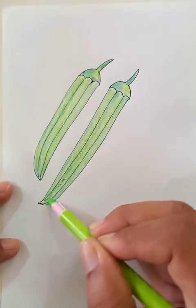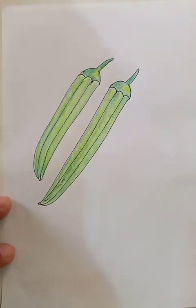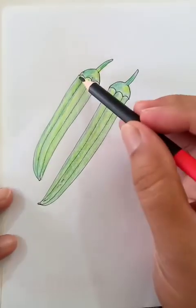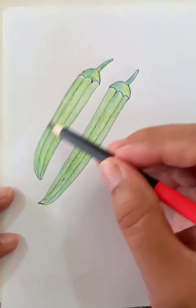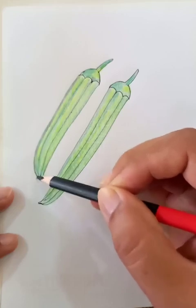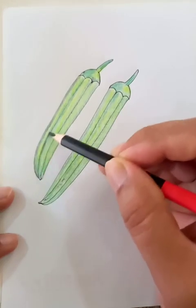From one corner to the other corner, let's put dark shade to the borders of each vegetable. We can make the outlines a little thicker.